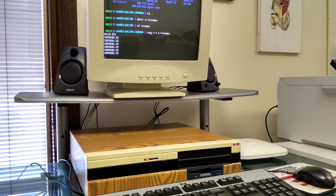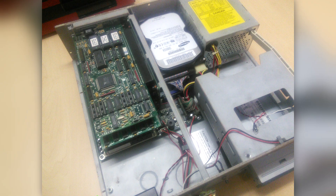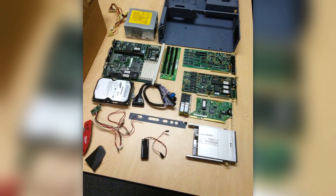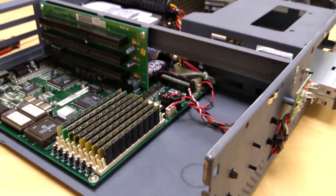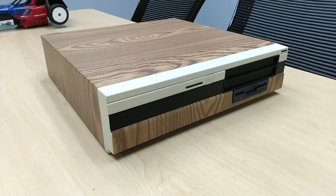I figured the perfect machine to test this out on would be my 386SX desktop. This was one of my first machines to introduce me to the world of retro computers, and over the years it's been repainted, recapped, upgraded, and as you can see, has had LGR-inspired fake wood trim applied.